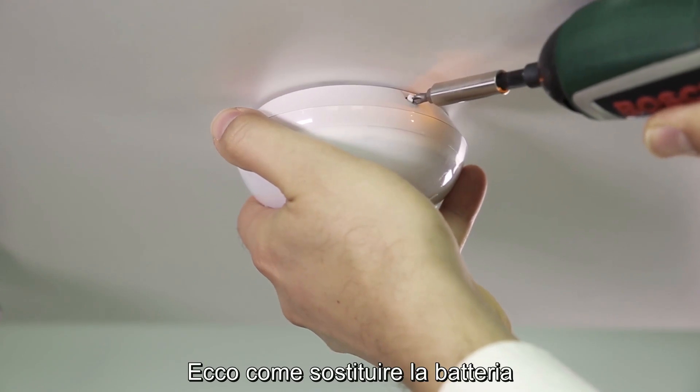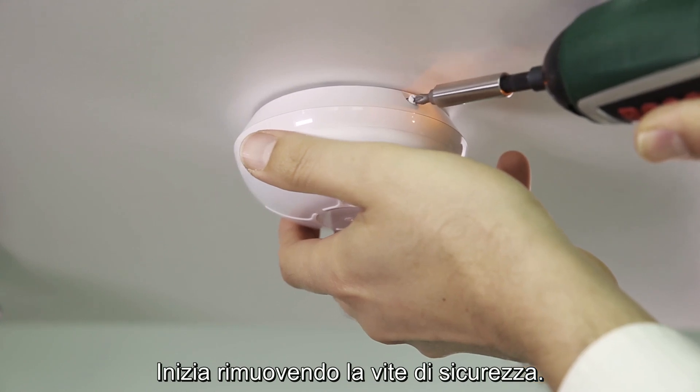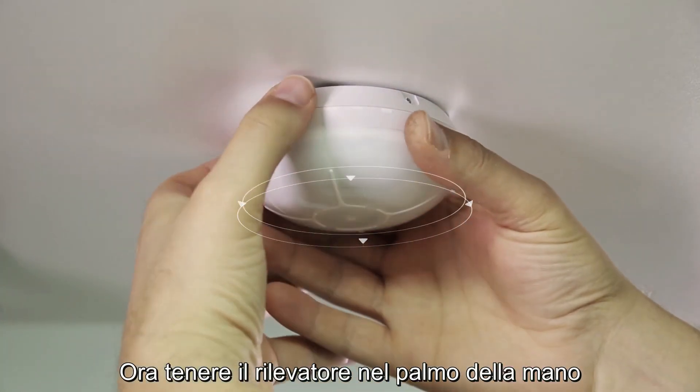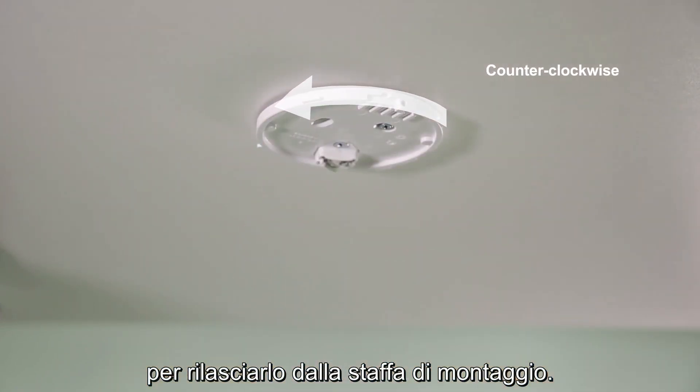This is how to replace the battery once the detector is already installed. Start by removing the safety screw. Then hold the detector in the palm of your hand and rotate it counter-clockwise to release it from the mounting bracket.